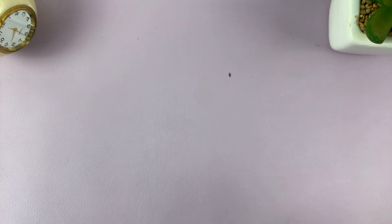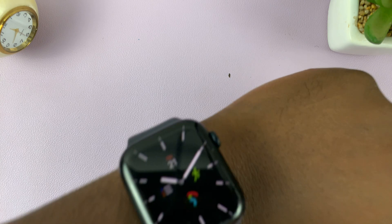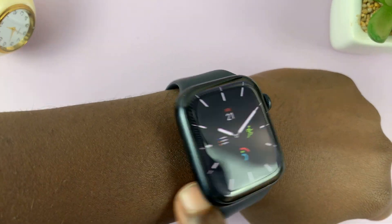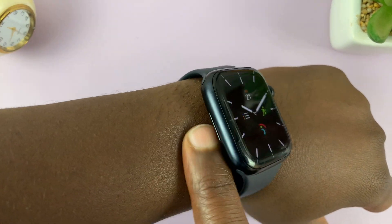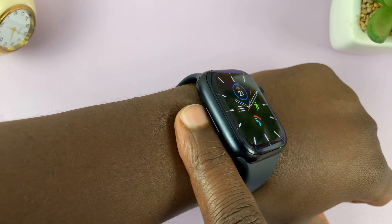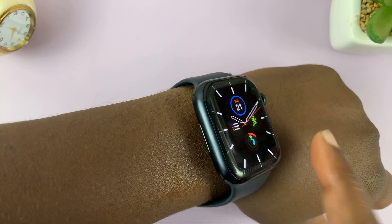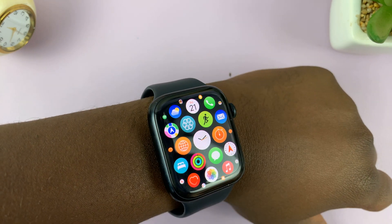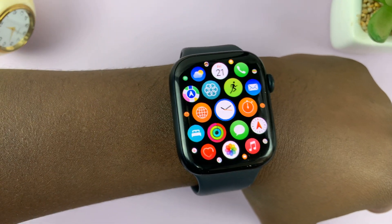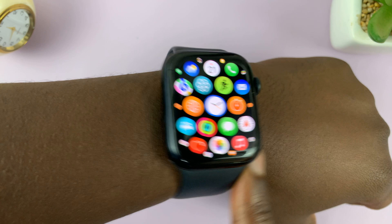Now, if your watch is on your wrist and you still keep getting the passcode request, it could be one of two reasons. Either something on your wrist like a tattoo — a very heavy tattoo — or your wrist is too oily and the sensor is not able to sense that you're wearing the watch. That's why it thinks it's not being worn and keeps asking for the passcode.